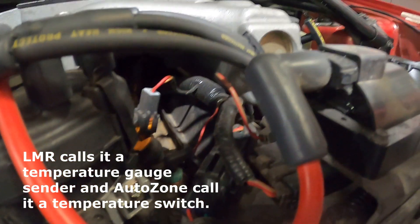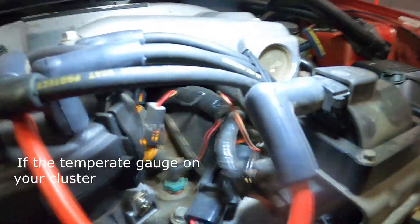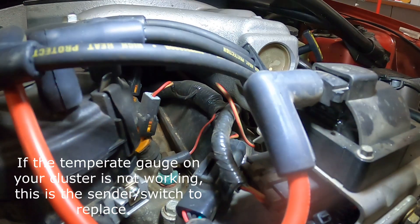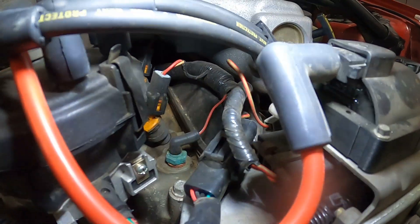So this is your thermostat sender — I've heard many different names, but it's right there. So if your gauge in your car is showing inaccurate, you would replace that sender there.